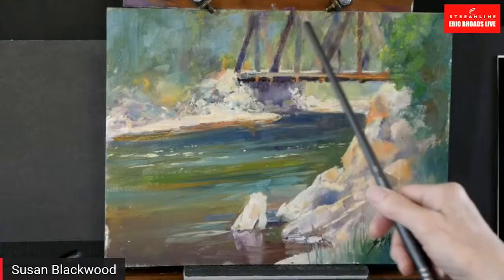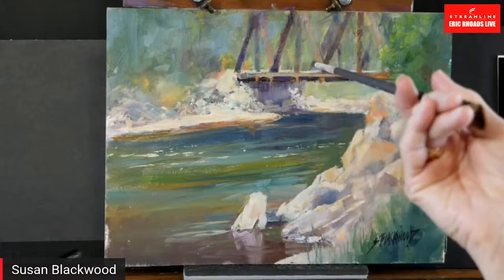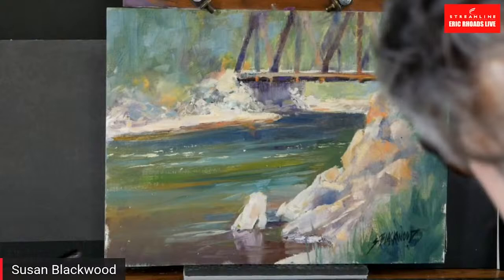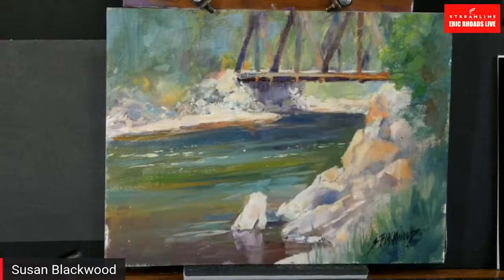That alone is going to help. I've already done hard edges to soft edges. I'm going to tint this down. The rocks are going to grab you first, but then you're going to come back to the bridge — because that's a human thing. I like what you've done on the bridge — just the rails in front, and then a little drive-through, and then softened rails on the other side. That pulls you through.